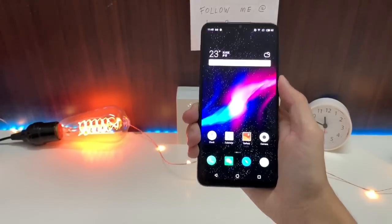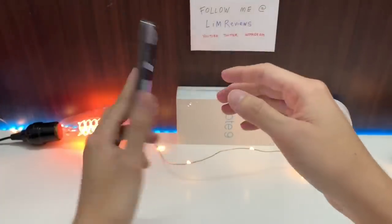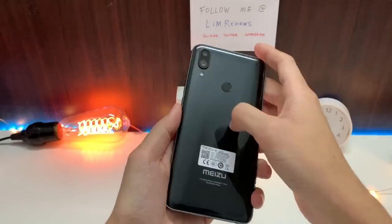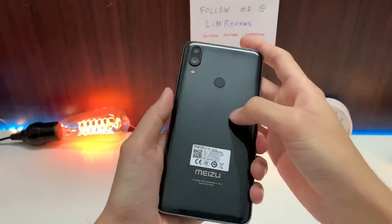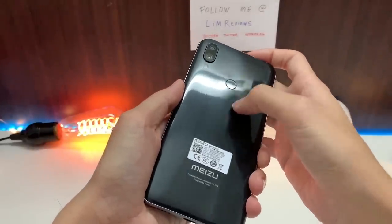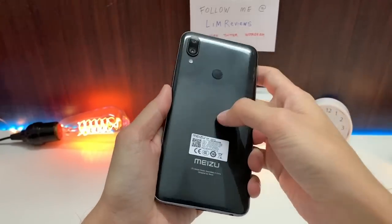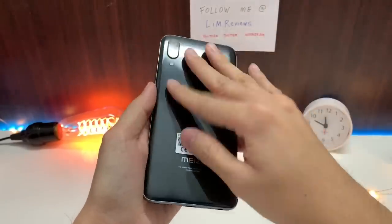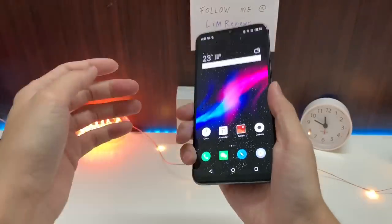Moving on to build quality — there's nothing wrong with how it feels in hand, but it actually feels pretty cheap. When you look at the back panel, some people claim it's made of glass. I reached out to Meizu and they said it's made of porcelain or something like that. But there is some flex — even when I press it on the device it feels soft all around. I personally think this is really just plastic, and it also picks up a lot of fingerprints, so it's not the best quality.